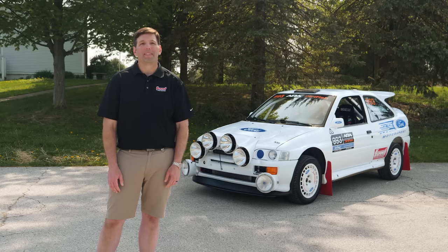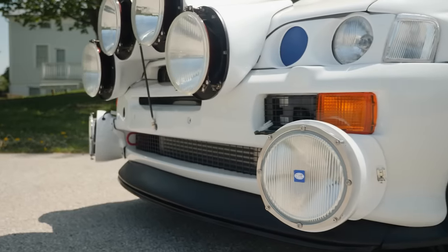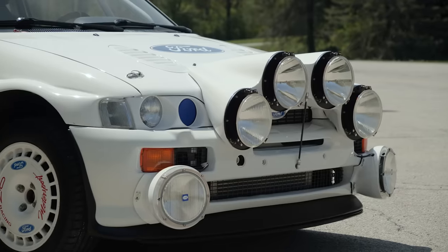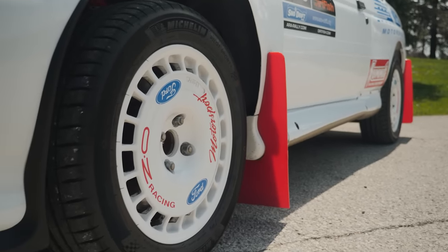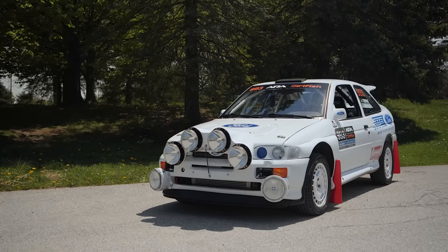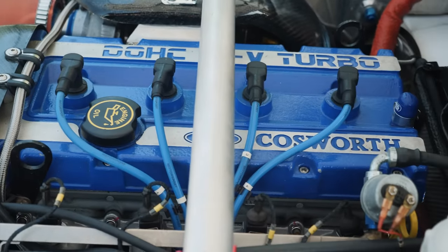I kind of wanted to rally it back then, but just never had the time and finally decided to get it ready to rally. I originally found it on the internet, just on some of the rally forum pages. I really liked rally cars back then. When I bought the car, I knew nothing about cars and never even had changed the oil in mine. Now I've probably taken it apart and put it back together four or five times completely.